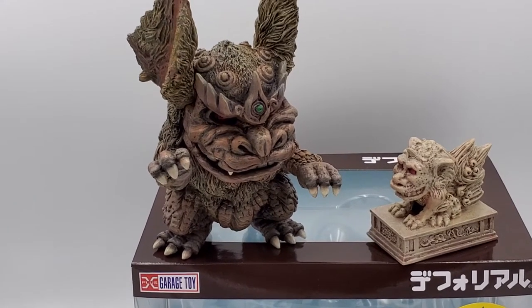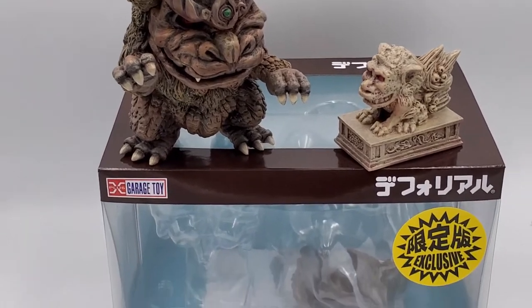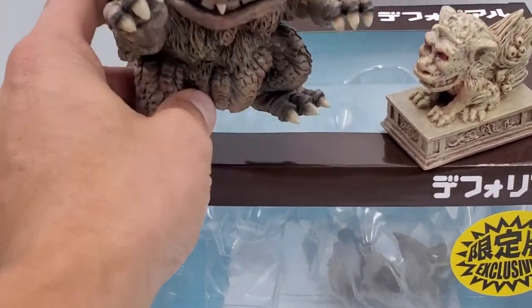Once again, welcome to the Kaiju Basement. We got my light box here, and we got the new D4Real King Caesar. Very sweet. Let's check him out really quick.